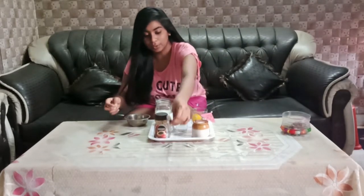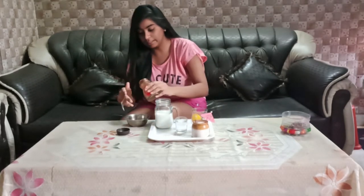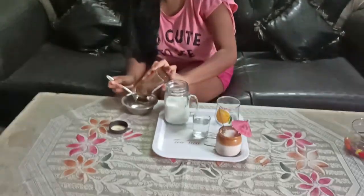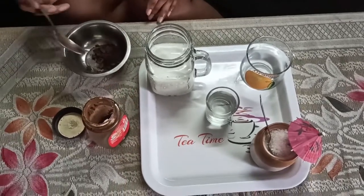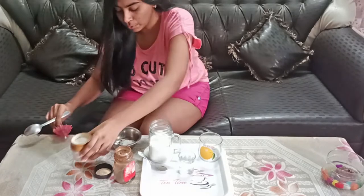First, we will use a cup. I have got 1 spoon of coffee powder. I will add 1 spoon of cheenies.